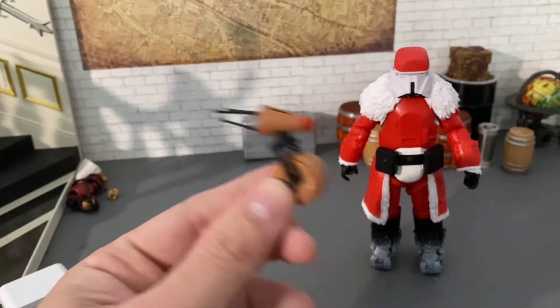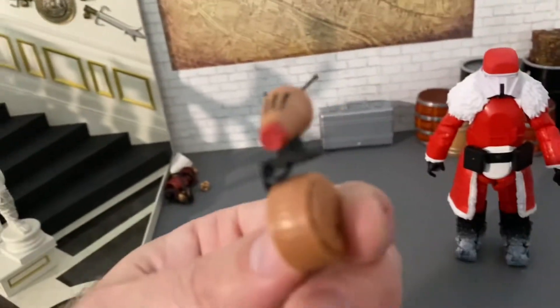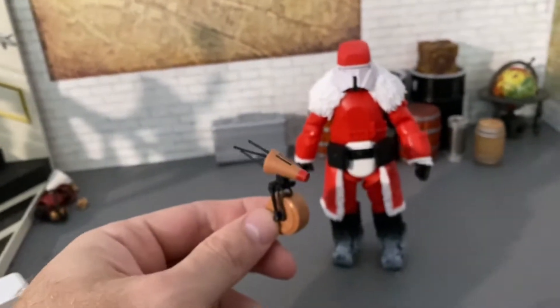"Hey Rudolph, you want to guide my sleigh tonight?" "No thank you." So there's the droid as Rudolph — kind of cool.